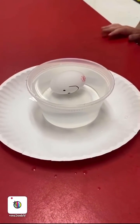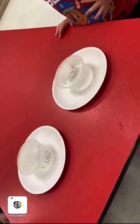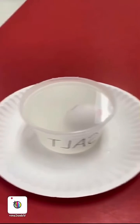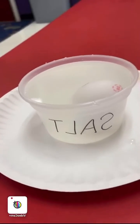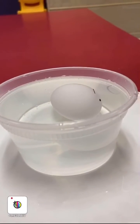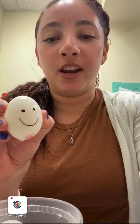So which one do we think is going to float — this one or this one? Our predictions are wrong! The salt water egg is indeed floating and the regular water egg is not. Thank you for doing our Humpty Dumpty floating experiment with us, and we'll be back tomorrow for another activity.